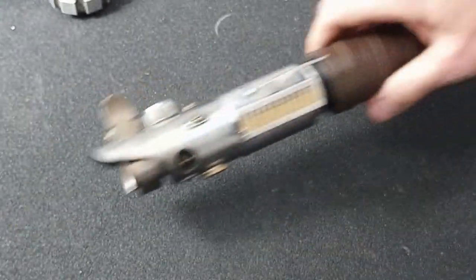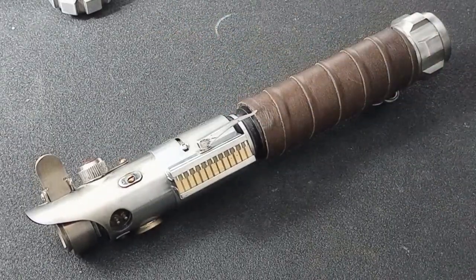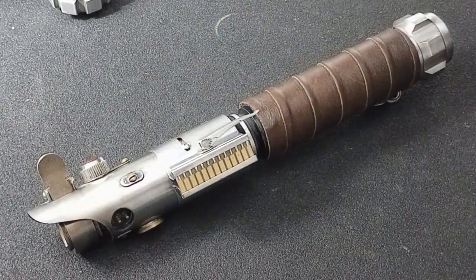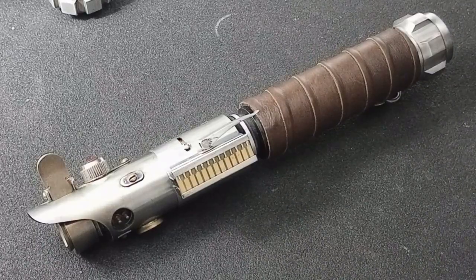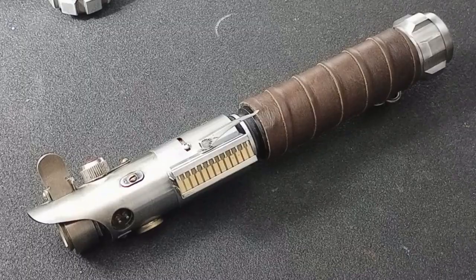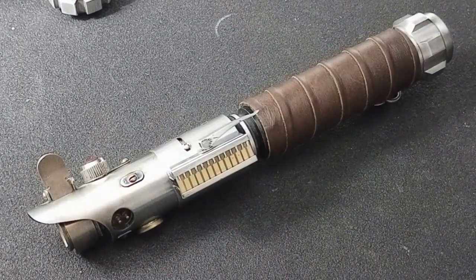I just think these Scrap Flexes are gorgeous. They are the exact style that I wanted for myself, for my collection. I don't collect a lot of sabers that are not screen accurate, not in the movies. So this is a pretty special one for me, especially since it was built by a couple of friends.